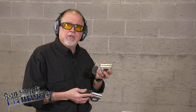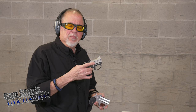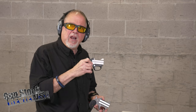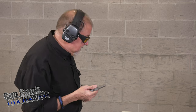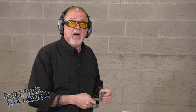Believe it or not, the stainless steel version is actually cheaper than the aluminum version because there's more finishing involved in the aluminum version — you have to finish it more and anodize it. This one here, stainless steel, bead blasted, you're good to go. This one is 16 ounces, the aluminum is 12 ounces. Is the extra 4 ounces going to make a difference? I don't know. We're about to find out.